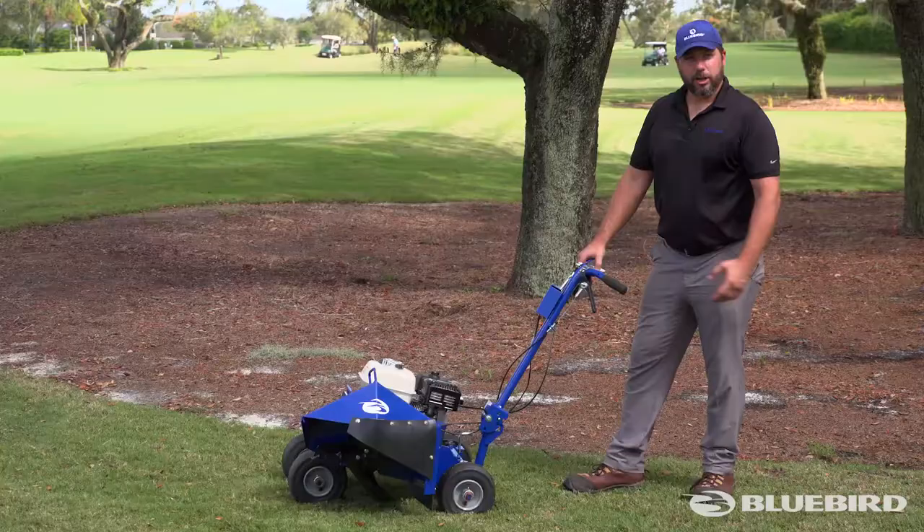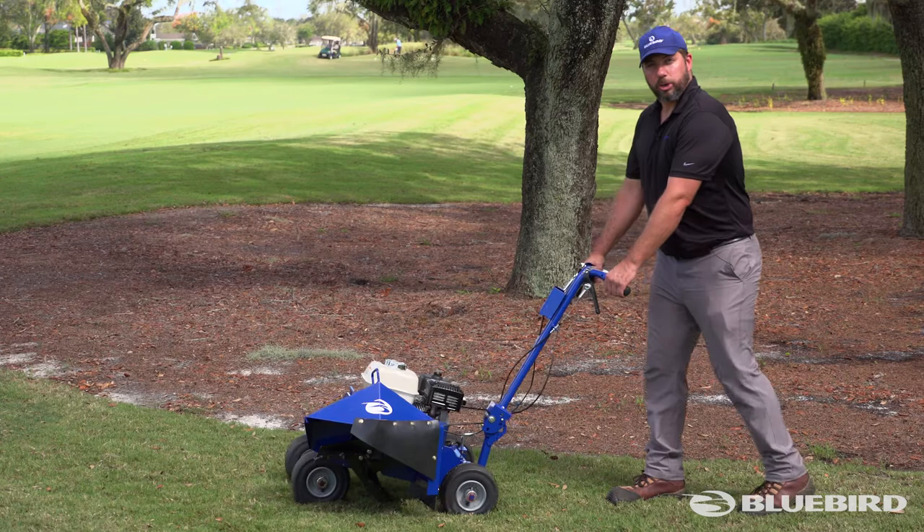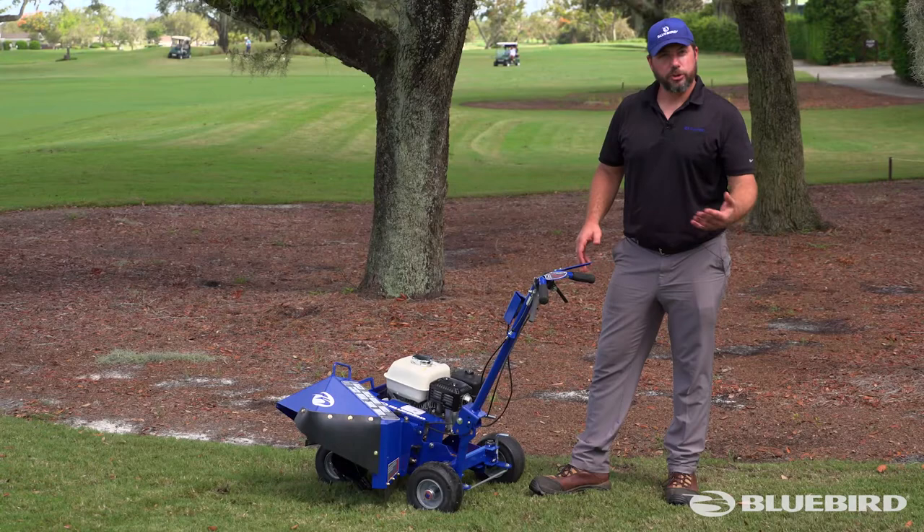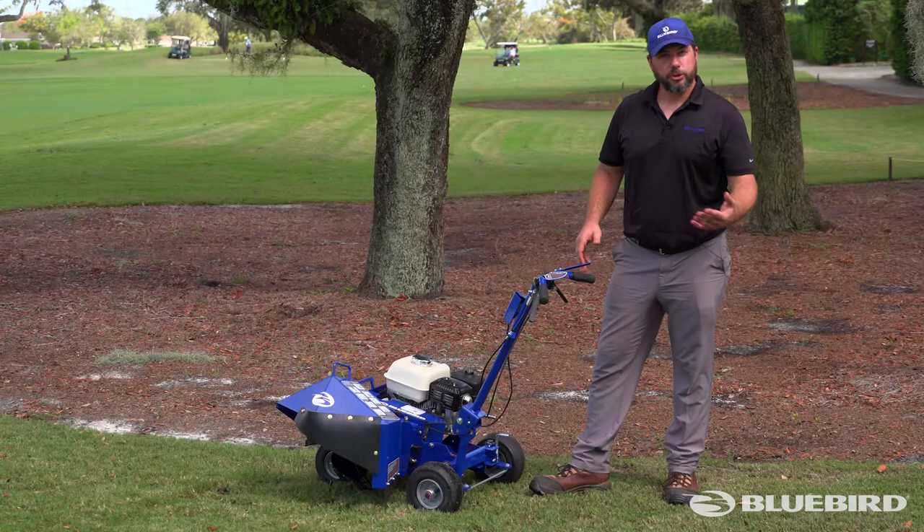When operating the bed edger you will always be pulling it back towards you. There's a nice red arrow on the back of the blade guard or shield with an indicator showing where the edge of the blade is going to be, so you always know where you're digging.